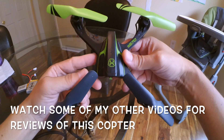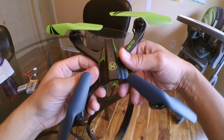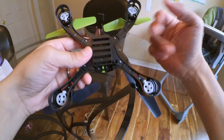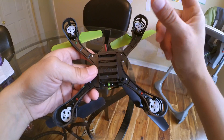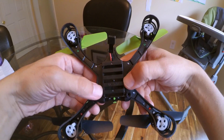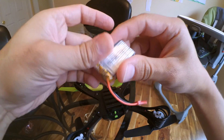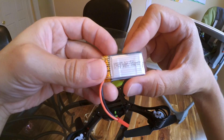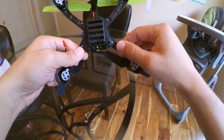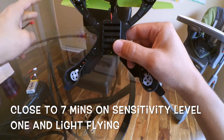Hi everyone, I'm back here with my SkyViper S670 — this is a really cool quadcopter. I have two main problems with it. One is the short sticks on the remote, and my other problem, which is what we're going to talk about today, is this small battery that it has. It's a 3.7V 350mAh battery and you can get anywhere from 5 to 7 minutes of flight time, but it would be cool to get a little more.